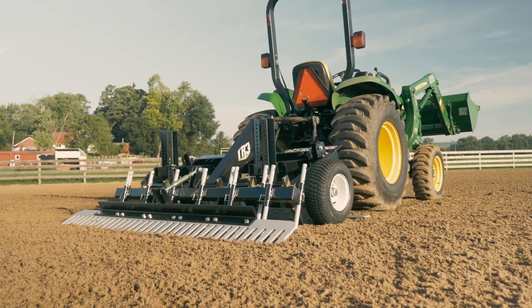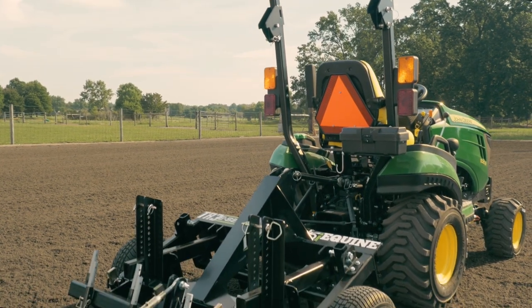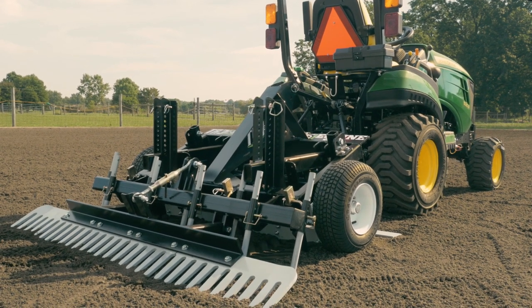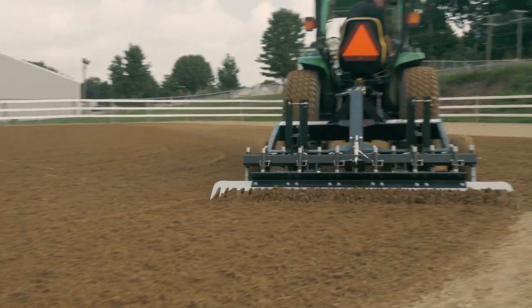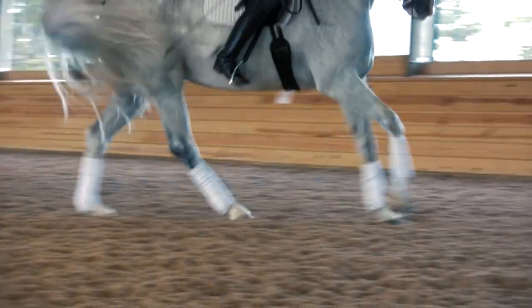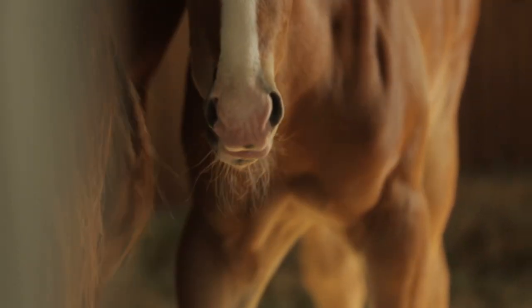The TR3 E-Series offers functionality you will not find on any other arena drags. All arena drags can smooth out hoof prints, and box blades and discs can renovate and regrade an arena, but nobody but ABI Equine offers arena drags that will properly prepare the footing throughout the entire profile of the surface. By properly preparing your footing, your horses will stay sounder, perform better, and last longer. This is why ABI Equine is indisputably the world's leader in arena footing maintenance.